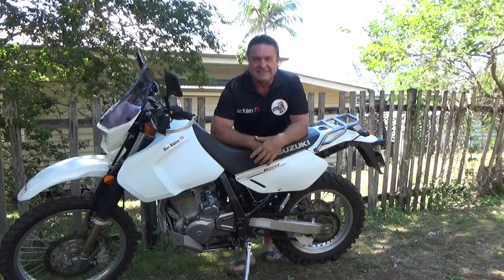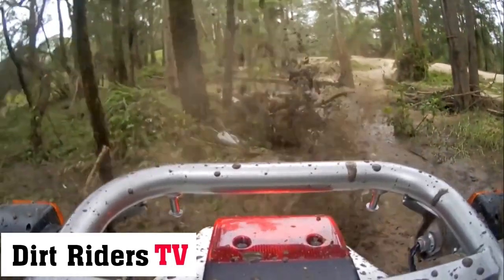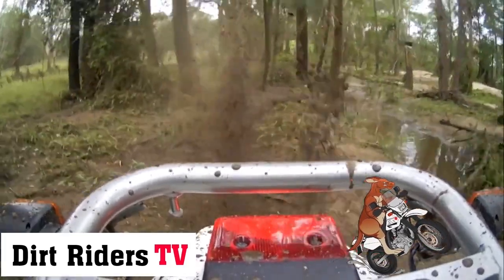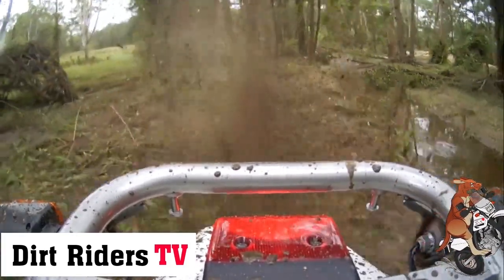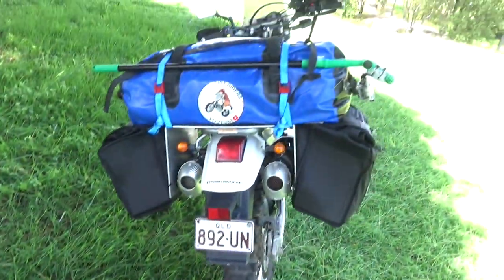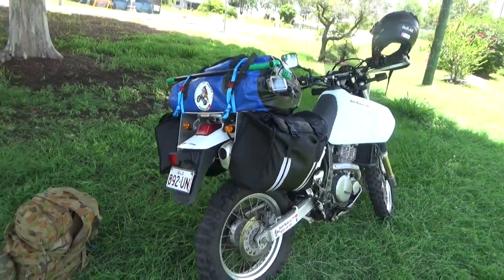G'day Ratbags and welcome to another episode of Dirt Riders TV. In today's episode I'm going to show you how I made a cheap and effective set of racks that are also light and removable.